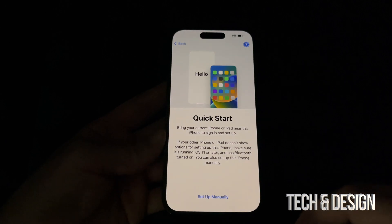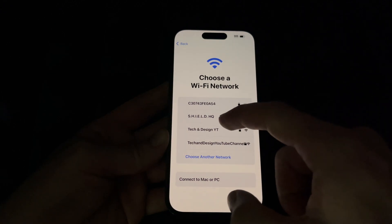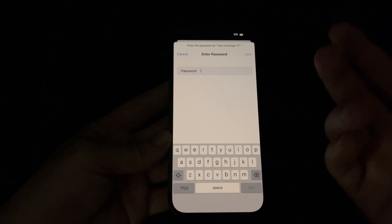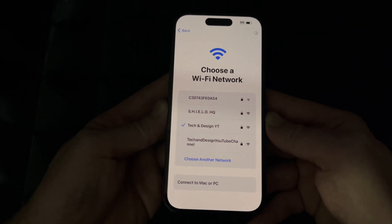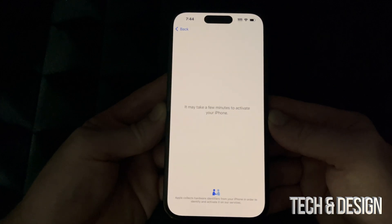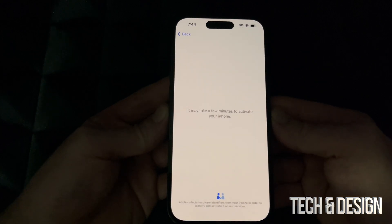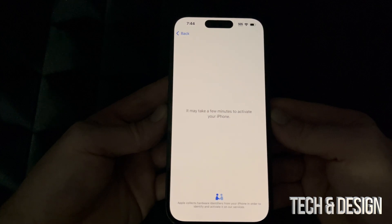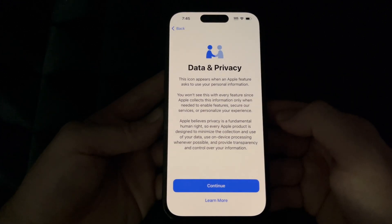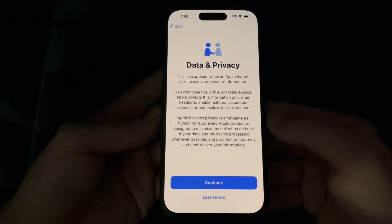Assuming you're brand new, go ahead and choose Set Up Manually. Then choose your Wi-Fi network. If you're doing setup with a hotspot, it sometimes doesn't work, so I recommend using actual Wi-Fi. Enter your password and it should connect. You do need internet for this to work. It may take a few minutes to activate your phone. It's very important to activate with an Apple ID — if you lose your phone you can blacklist it, iCloud lock it, or track it down easily.